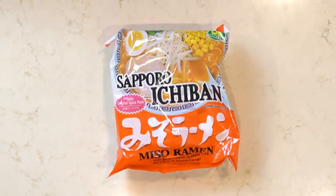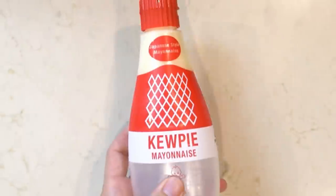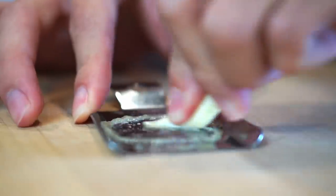The main ingredient is obviously instant ramen, but specifically Sapporo Ichiban miso flavored instant ramen. You're also going to need some Japanese mayo — this is Kewpie brand — one clove of grated garlic (though I think you could add a little more than one clove), and one raw egg.